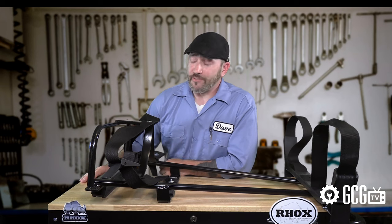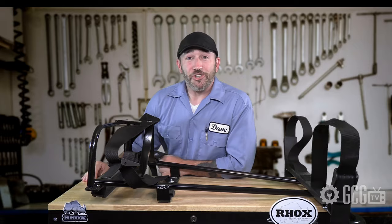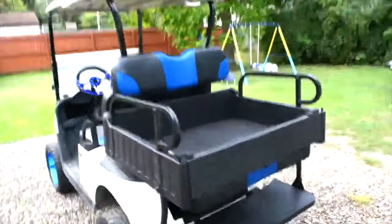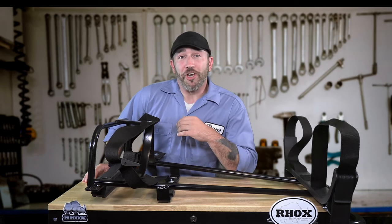They come from a brand of seat kits that have great options like padded cupholder armrests in matching colors, multi-color cushions, and even seats that convert into a cargo box like the seat kit I installed on our EasyGo RXV in our video right here.